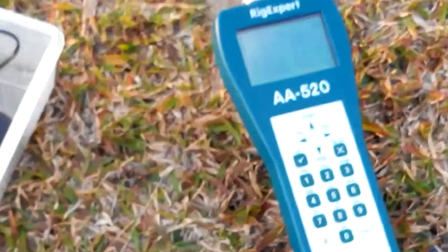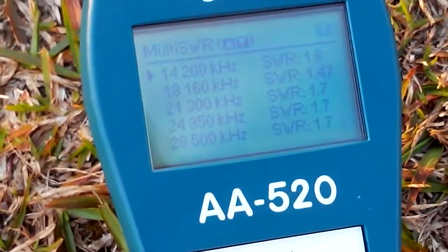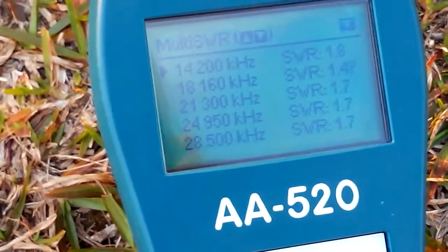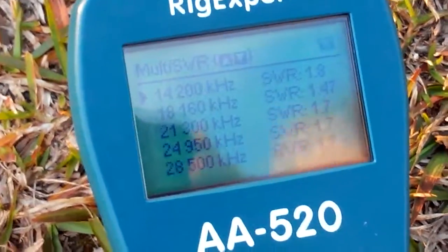Zooming in — there are our readings at the moment: 14 MHz, 1.8; 18 MHz, 1.4; 21 MHz, 1.7; 24 MHz, 1.7; 28 MHz, 1.7.